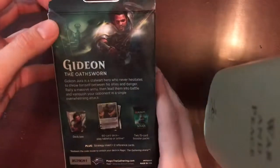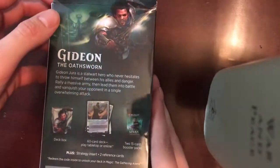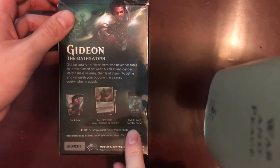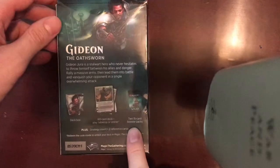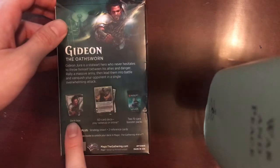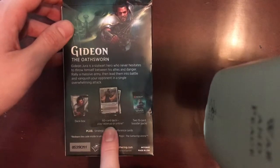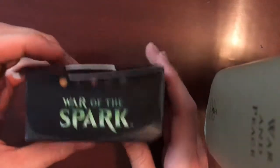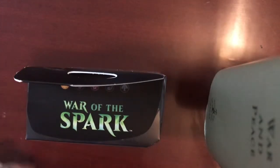This deck is built around Gideon, so we'll go ahead and see. It also includes two booster packs — I'll probably be opening those in a separate video. It includes a deck box themed to Gideon's likeness, and a 60-card deck, playable tabletop or online. I will certainly be playing that on MTG Arena later.